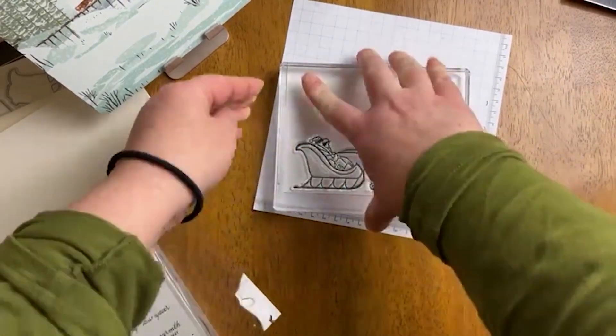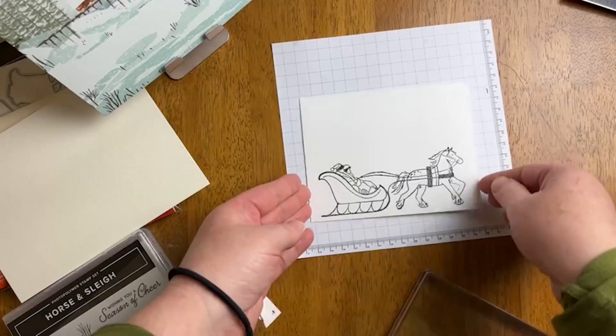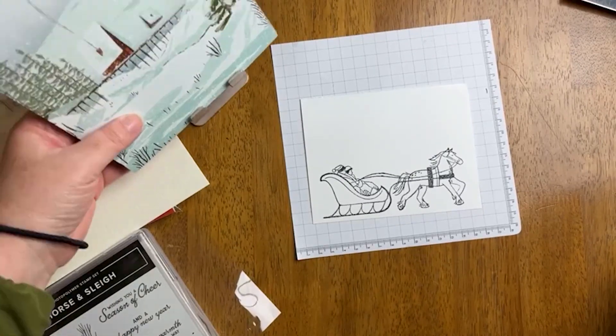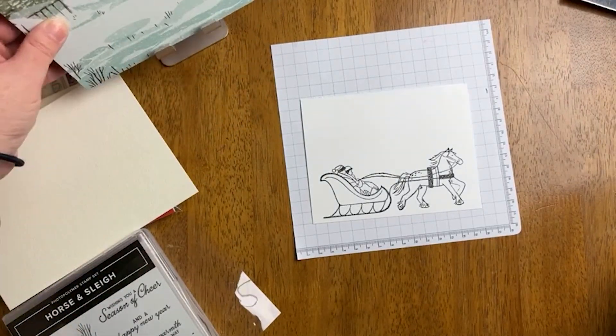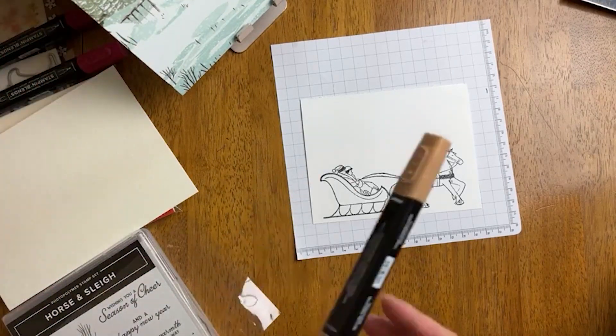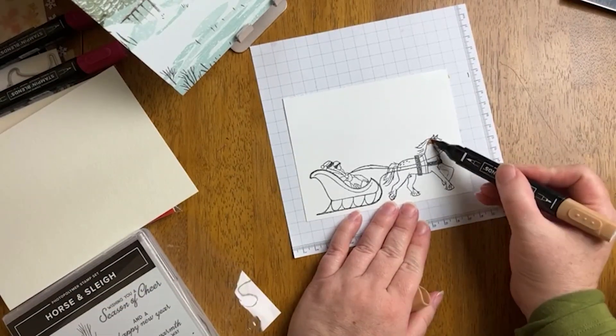For our first of the three different ways to color a large stamp, I'm going to be using Stampin' Blends, which are alcohol-based markers. Whenever I'm coloring with alcohol-based markers I use Memento Tuxedo Black Ink, which is what I just used to ink up this particular image on basic white cardstock. Many people who enjoy coloring with Stampin' Blends like to use the thick basic white cardstock.